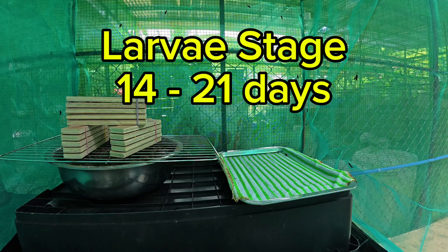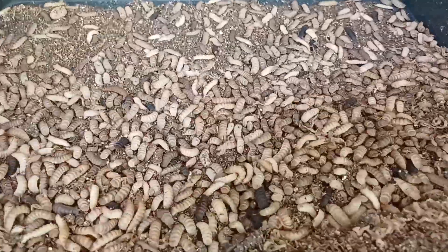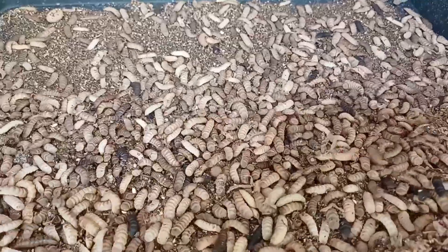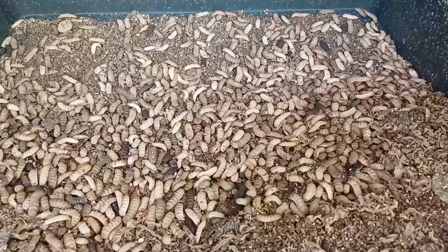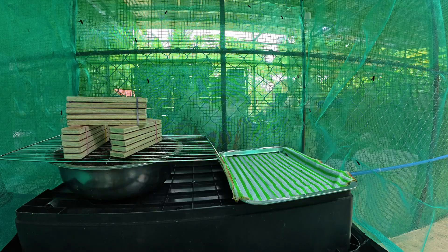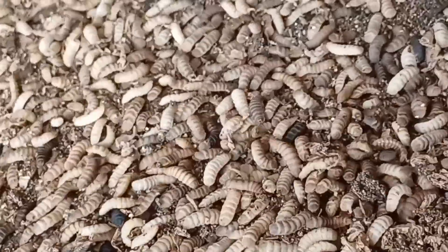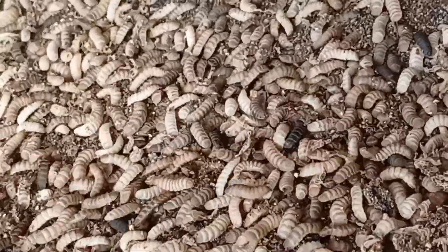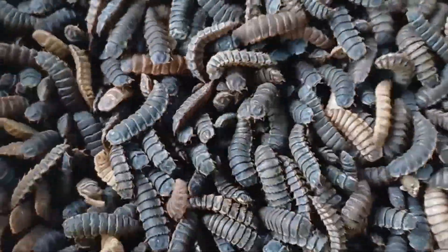The second stage is the larvae stage, which takes 14–21 days. The larvae are voracious eaters, consuming food scraps, manure, or organic waste. They grow rapidly, increasing in size up to 2.5 centimeters. At peak growth they are rich in protein and fat, making them viable for animal feed. The next stage is the pre-pupa stage, which takes 5–7 days. Larvae stop eating, turn dark brown or black, and migrate away from food sources to find a dry place for pupation. Their exoskeleton hardens for protection during transformation.